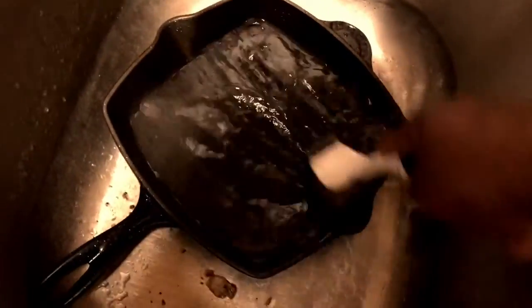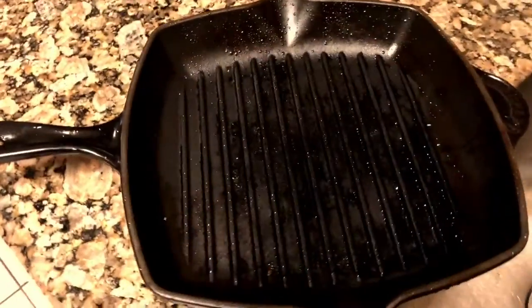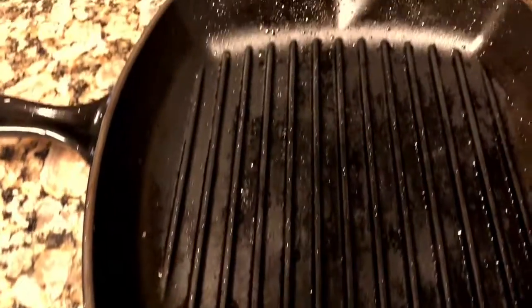Continue this process to make sure you get everything off. It's also a good idea to clean the whole entire skillet — clean the back side and the handle too — that way you make sure you get all the food particles off that piece. Now that you've got all the water out, you're ready for the next step.